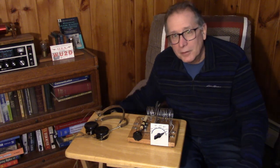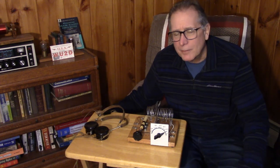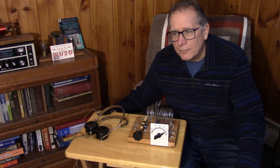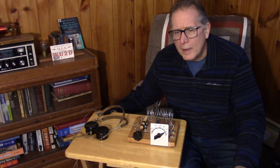Sometimes the simpler the project, the more apt people are to actually sit down and build it. If it looks like something they can do, they'll try it. You start getting printed circuit boards and proto boards and multiple transistors and they kind of turn off — 'I don't think I can take on that project.'